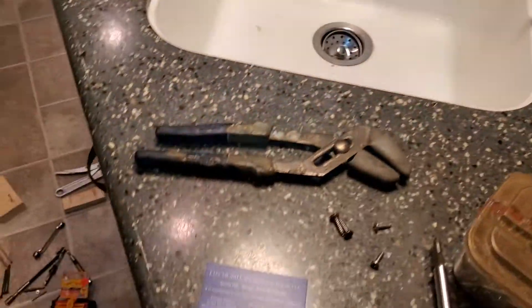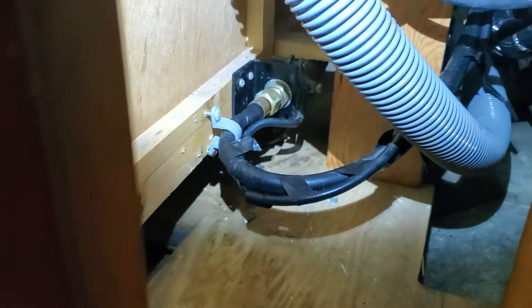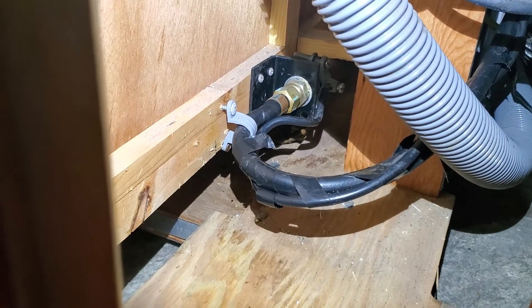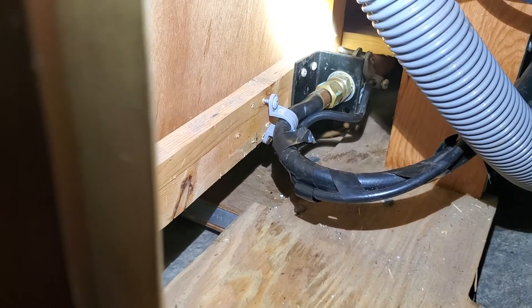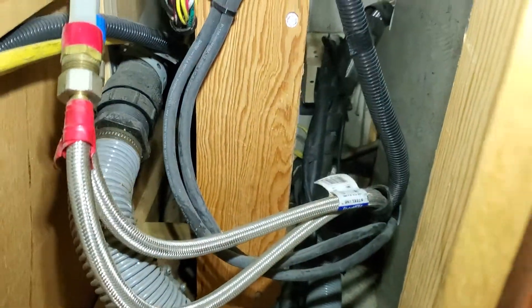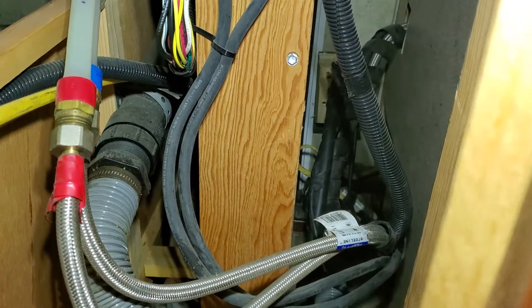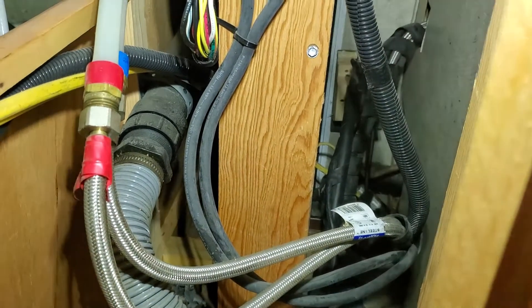Lo and behold, after two years of fighting with this and having it in for service — and servicemen couldn't find it — the problem was how they assembled the slide. Over here where they assembled the slide, there's a hose. That hose would kink. You can see I actually have a gray bracket over there, a little gray hose holder. Where you see that hose holder, that's where that black bracket was. The hose that they put in here is too short for the slide movement.